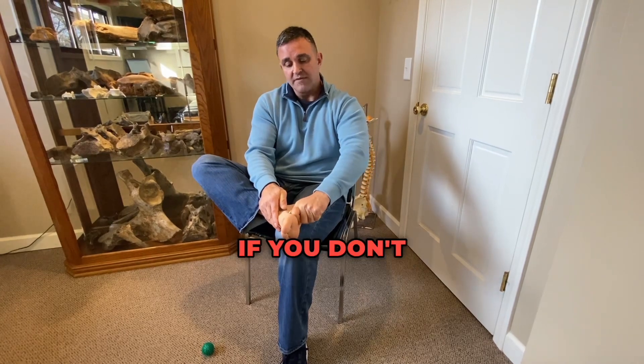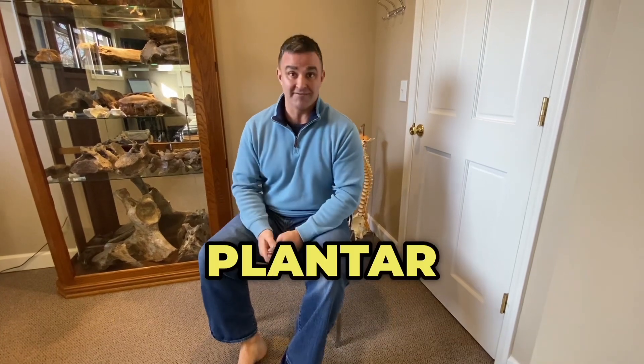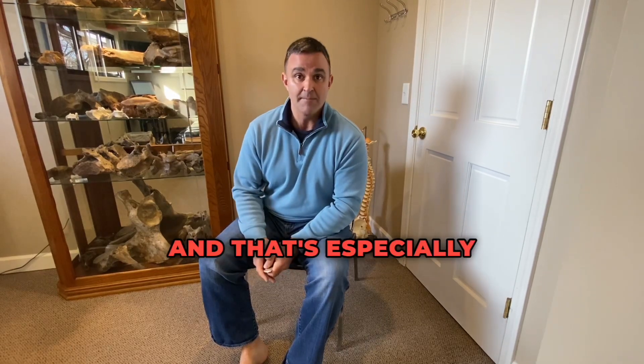Because if you don't start to effectively do the rehab at home consistently, this leads to plantar fasciitis, and you don't want to go down that road. That is very painful to walk and especially painful to rehab.